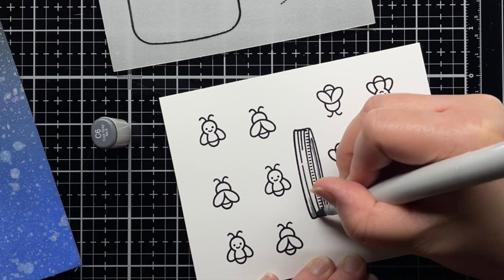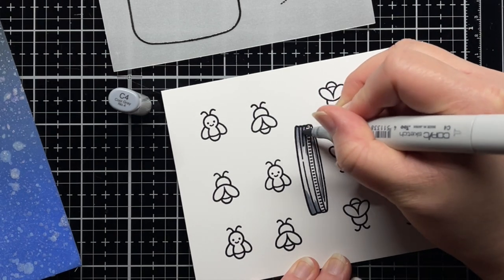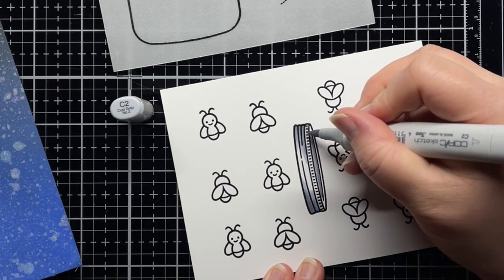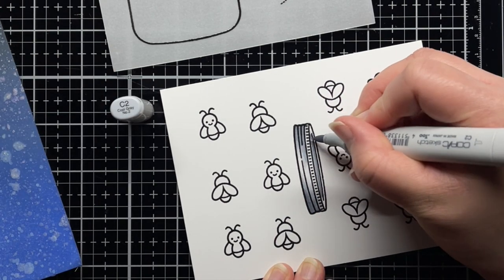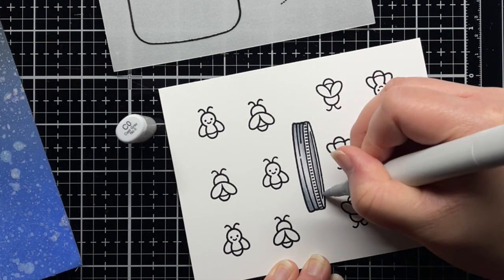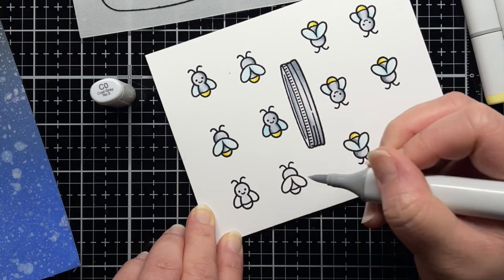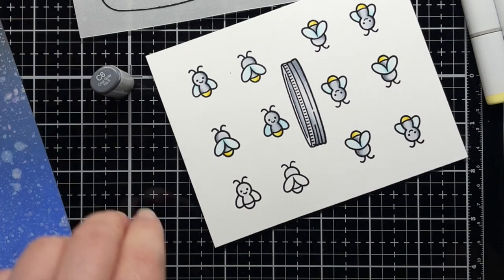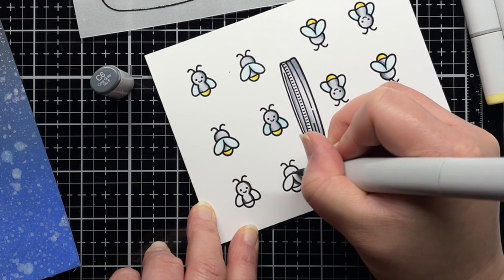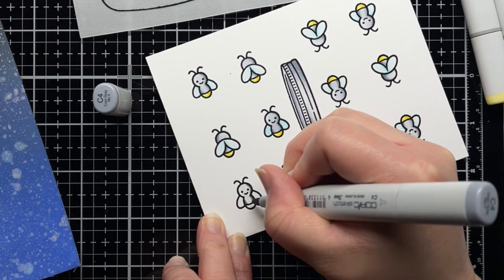I color the images with Copic markers using cool greys for the lid of the jar. I use cool grey 0, 6, 4, and 2 for the firefly body; Y11, Y17, and Y15 for the glowing part; and B0000, B000, B00, B01 along with the colorless blender for the wings. Then I die cut everything with the coordinating dies.